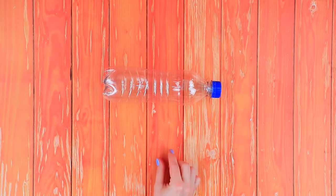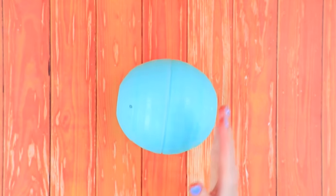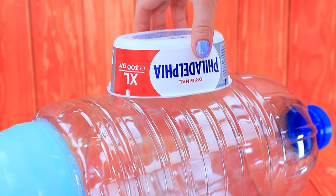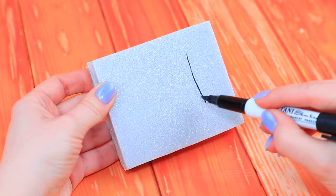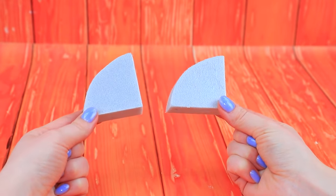Let's go! Wow, a bottle is turning into a sunken submarine. A plastic sphere broke. There is a container on top and a styrofoam block on the bottom. Cut out a couple of fins and secure them to the sides.